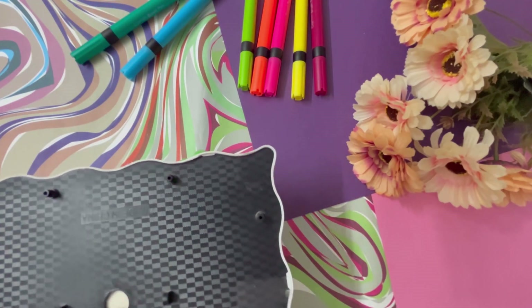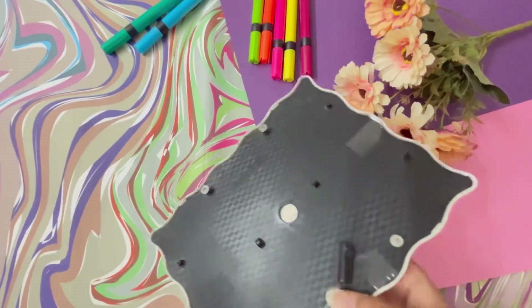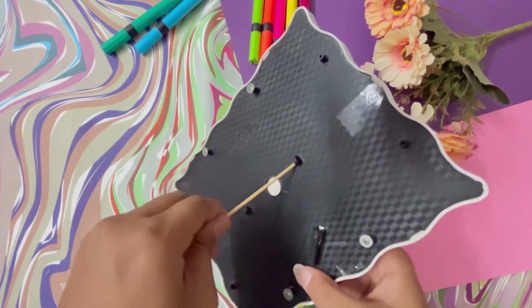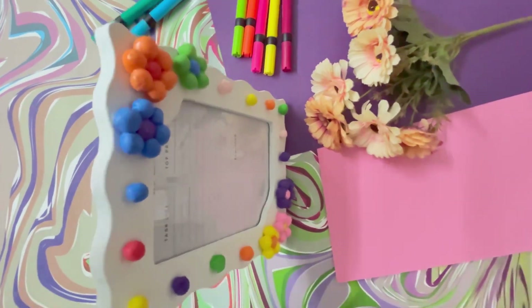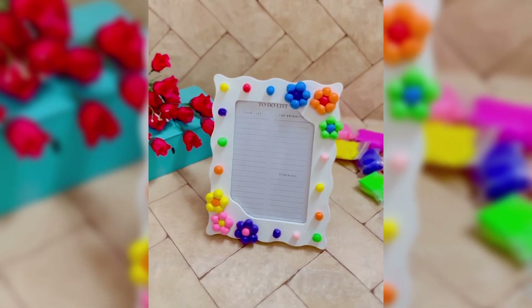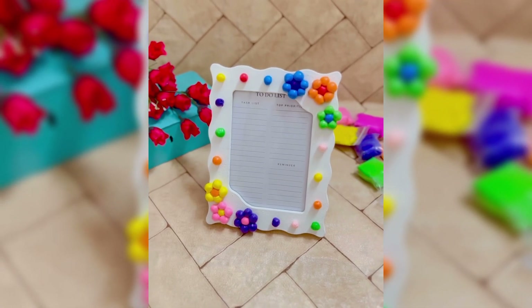The screws I forgot last time — I have now put them on, cut a square stick and fixed it too, and our cute little frame is ready. If you haven't subscribed to my channel, please subscribe and like the video. See you in the next video, bye!